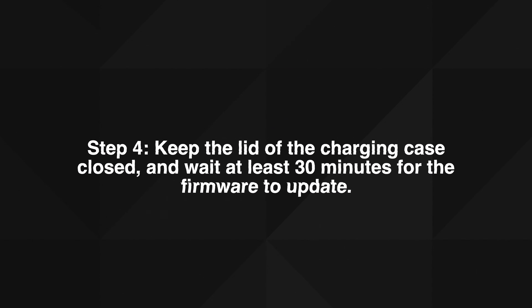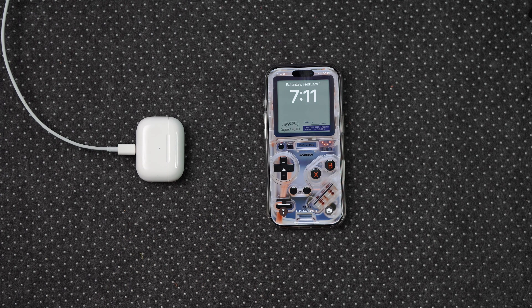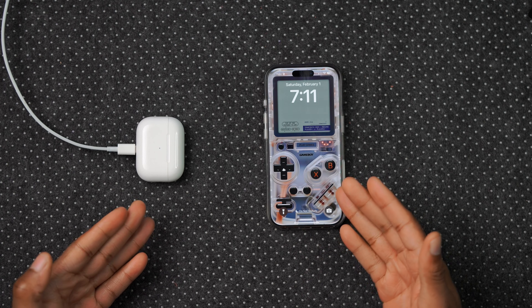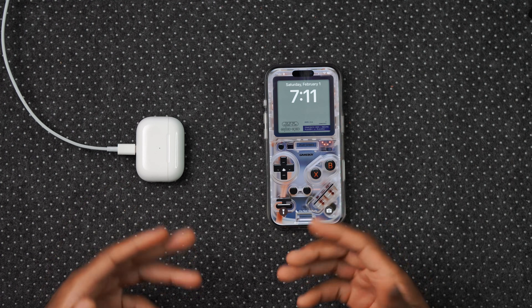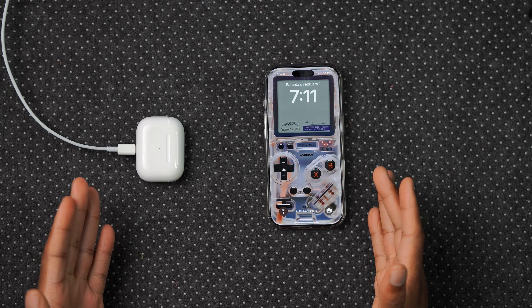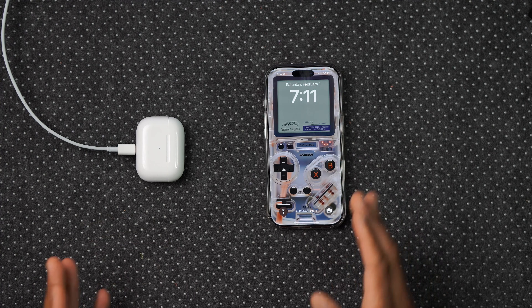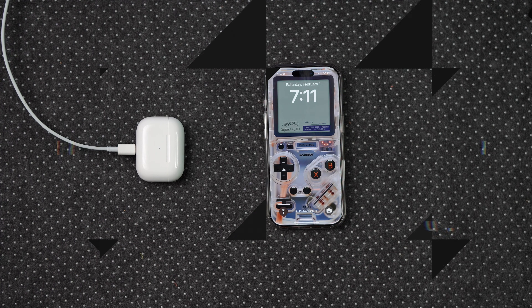Step four: keep the lid of the charging case closed and wait at least 30 minutes for the firmware to update. Even though Apple says at least 30 minutes, from personal experience and testing, this step actually takes about 15 to 20 minutes on average across many AirPods update videos.